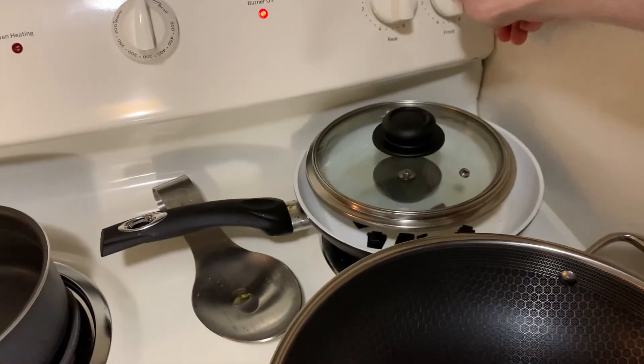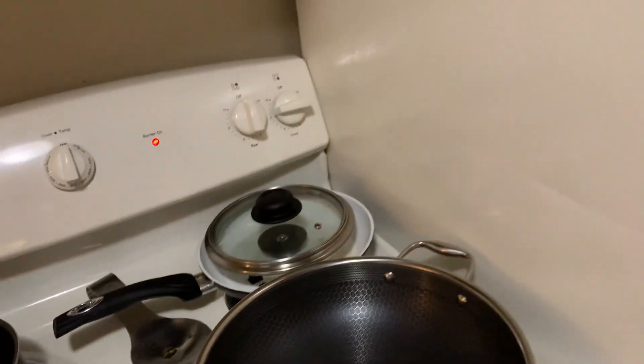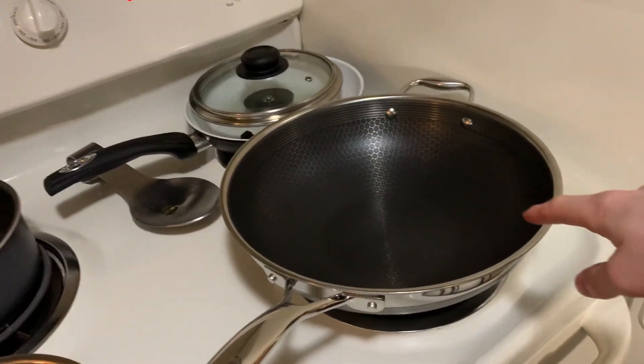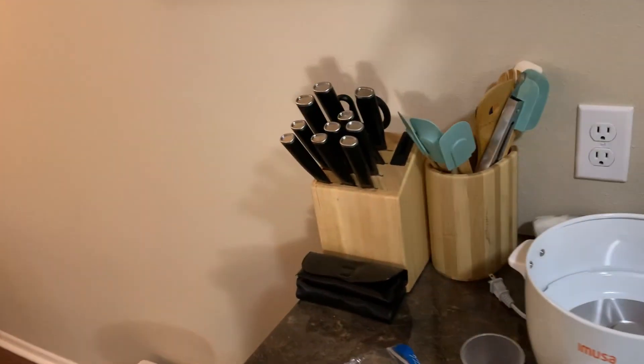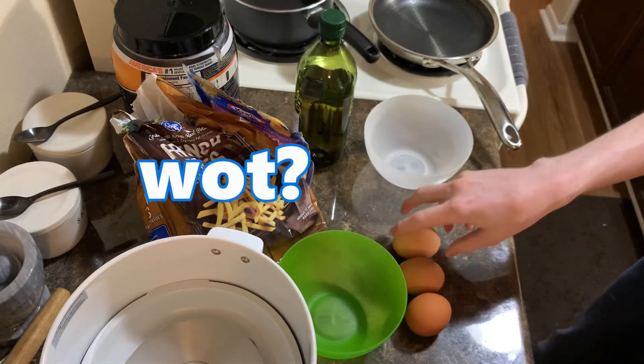Actual reptile brain moment right there — I said 'preheat the stove,' you don't preheat the stove, you preheat the pan. I'm going to use olive oil because you may as well. I'm actually going to heat up the wok as well — you never know when you're going to need a wok. It's always a good thing to have on standby. We're probably going to use that to heat up the tortillas because if you don't heat up your tortillas when making breakfast burritos, you are an actual heathen. We changed camera angles — that's pretty wacky.